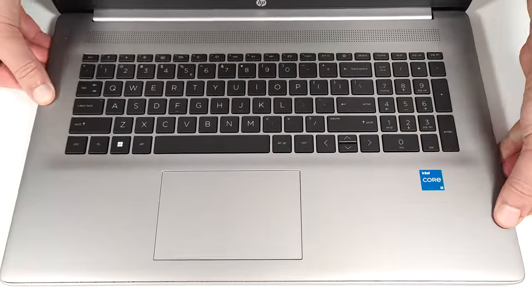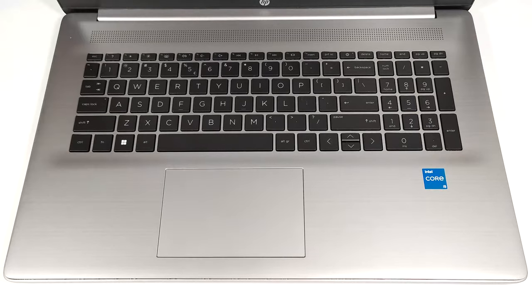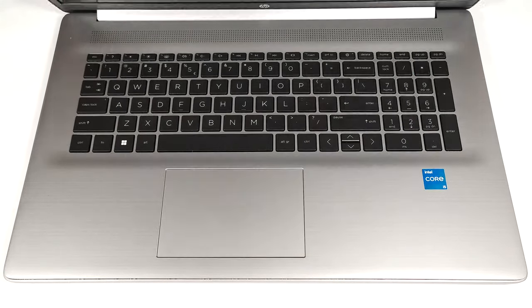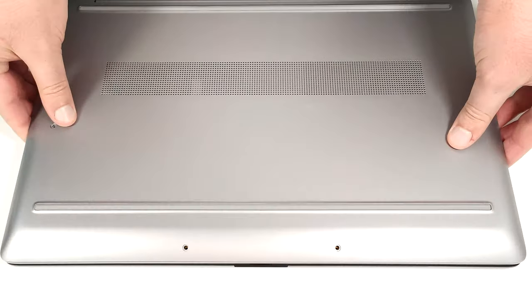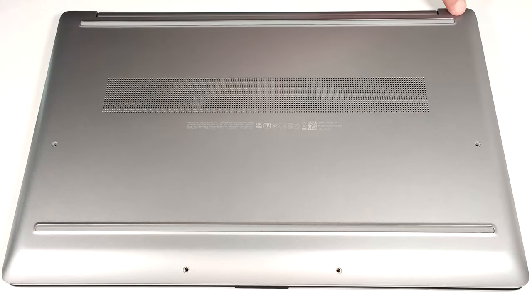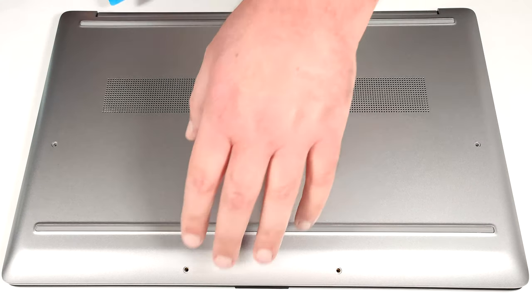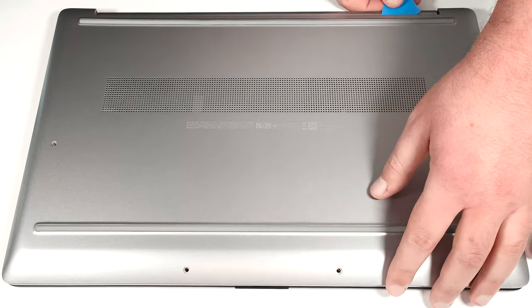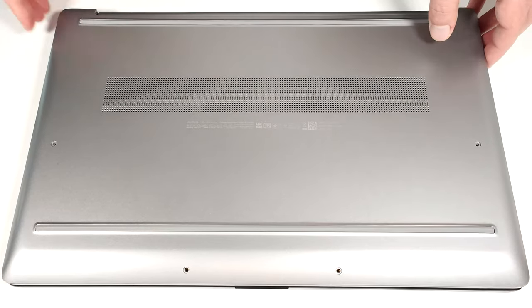After that, flip the laptop and start prying the front, and then work your way around the sides with a thin plastic tool. Turn over the machine once again to pry the backside. With that out of the way, you can lift the panel away from the chassis.